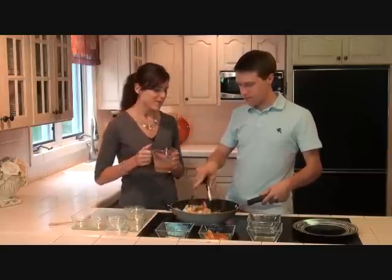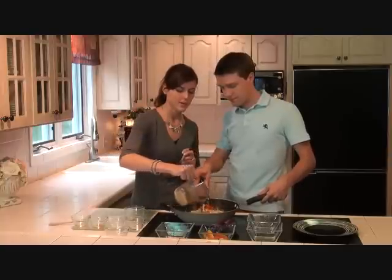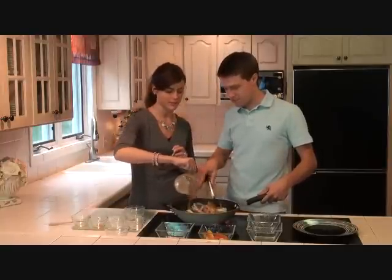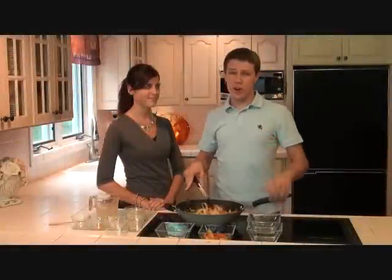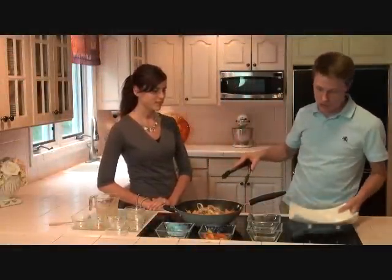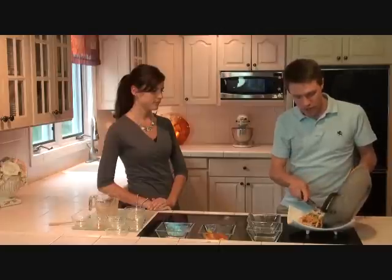Now we're going to pour the peanut butter sauce right in there. Then you're going to let it cook until it gets nice and bubbly. It is really starting to smell good in this kitchen. I think we're about set. I've got my plate over here, and we're going to go ahead and offload this from our wok and set it right onto our plate for eating.